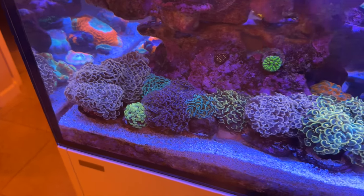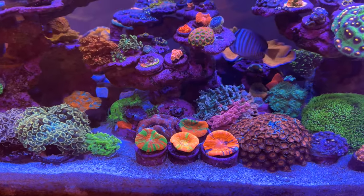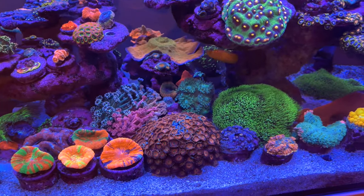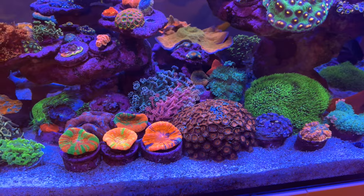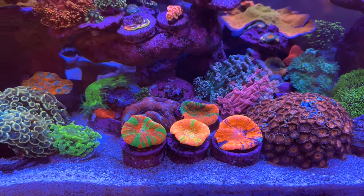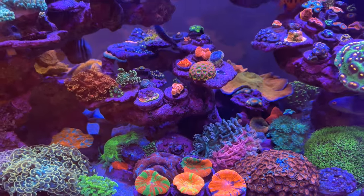This is Dan's mixed reef tank in the Phoenix, Arizona area. His tank has been up and running for just over two and a half years, but some of the fish, coral, and equipment have been brought over from a previous tank which was running for over five years. This current tank is a Waterbox Crystal Peninsula 5526 and it's roughly around 140 gallons in total system water.